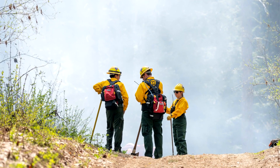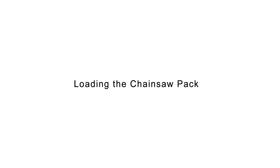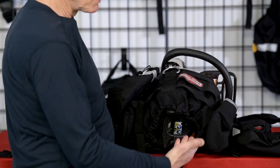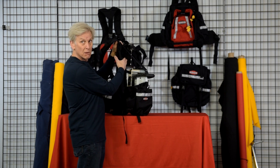The pack is designed for sawyers to be able to easily walk into the fire zone from camp, carrying all the gear they need. Start by placing the saw in the pack with the handle coming down through the bottom and the bar up against the foam block that's mounted to the body of the pack.